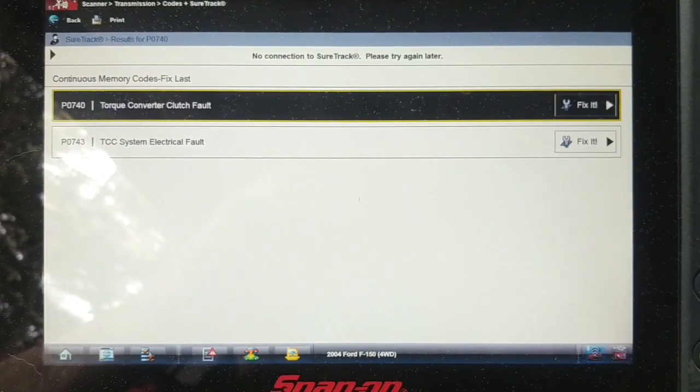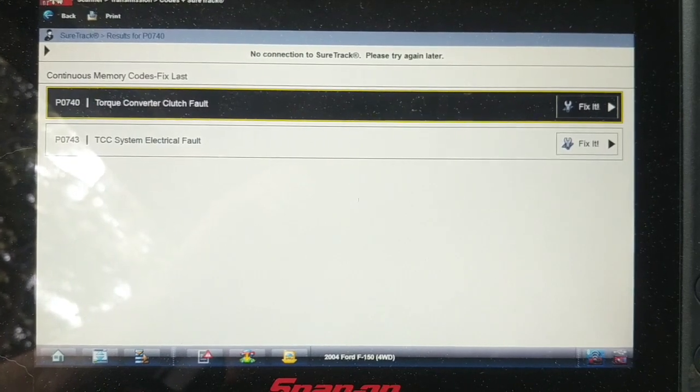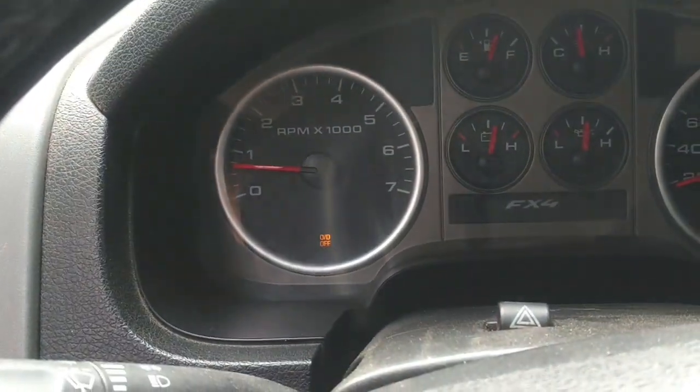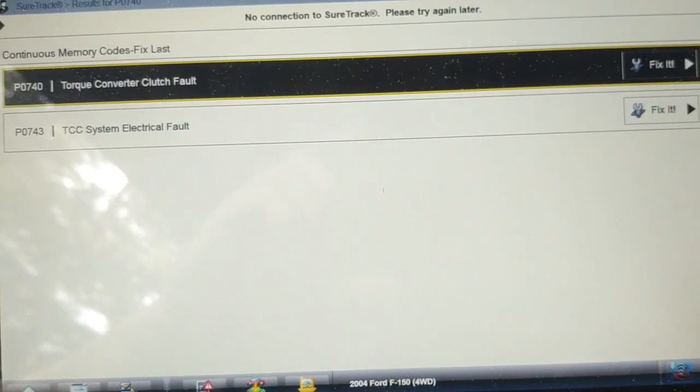I've cleared the codes and the torque converter clutch fault and the TCC system electrical fault have both returned instantly. The check engine light is off but the overdrive light is flashing. These are current fault codes, so there's an active electrical fault with the torque converter clutch circuit.